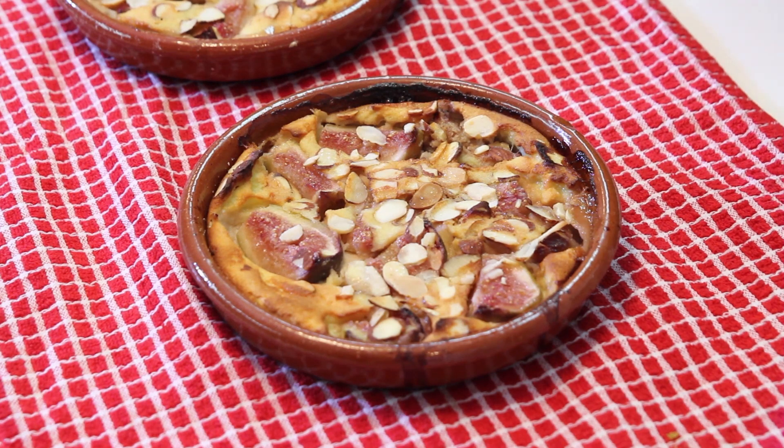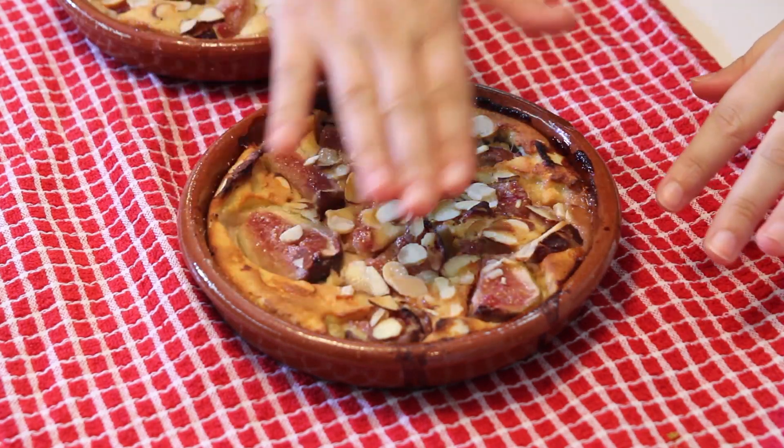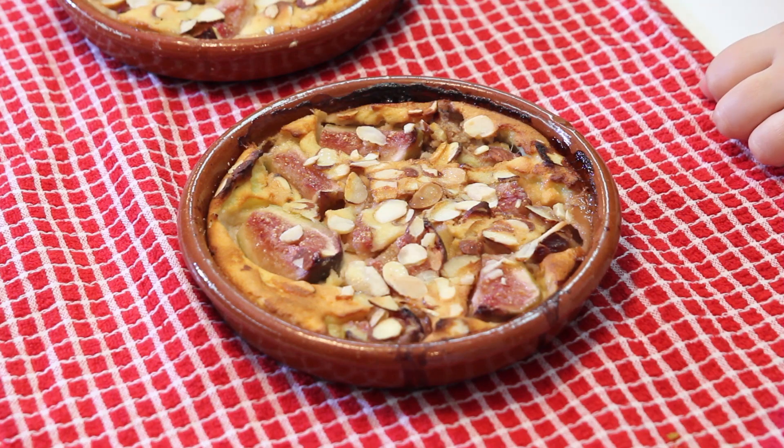The clafoutis is ready. As you can see, it's baked to the top and has a beautiful golden brown color — that's what you're looking for. I baked them for around 40 to 45 minutes, depending on your oven. Now they're really hot, so I have to wait for them to cool down. You usually serve clafoutis warm with vanilla ice cream if you want. I'll have to wait — I patiently wait until I taste them for you.